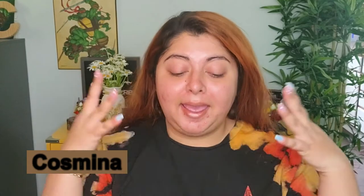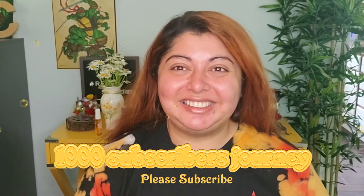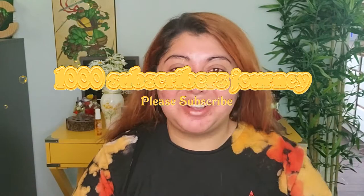Hello beautiful and welcome to today's video, thank you so much for joining me. My name is Kosmina and we are going on our big journey together to get closer to 1000 subscribers by the end of the year. Please, if you want to or if you can, give this video a thumbs up and consider subscribing.